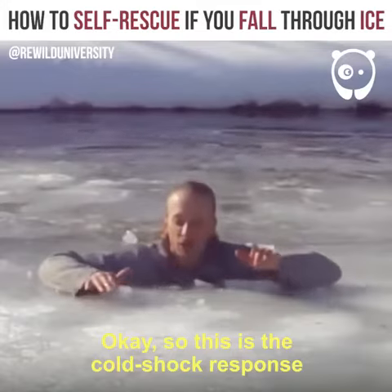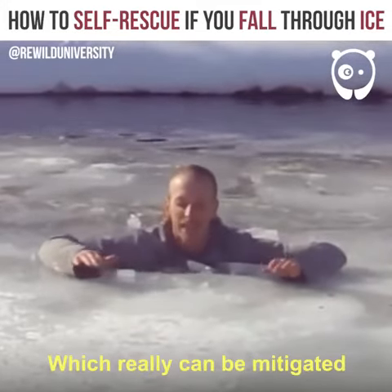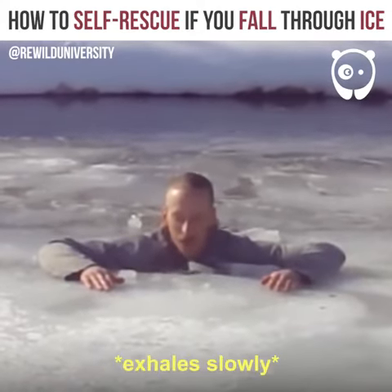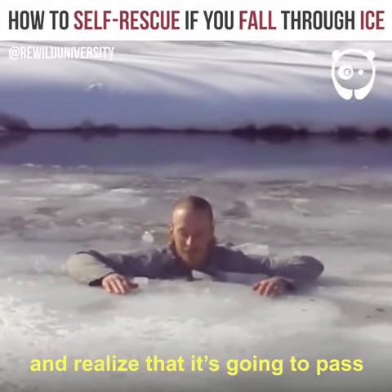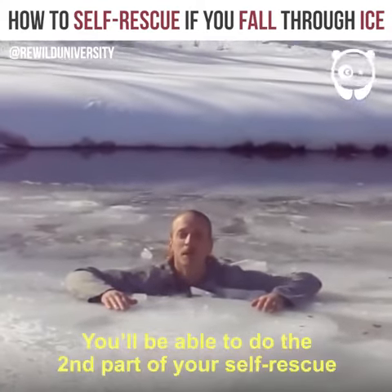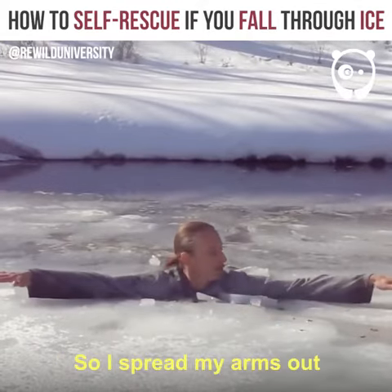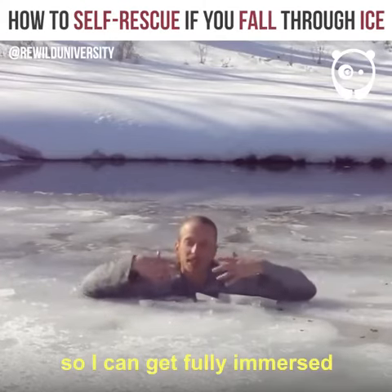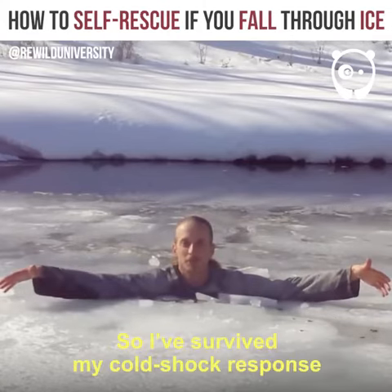This is the cold shock response, which can really be mitigated if you just relax and realize that it's going to pass. After it passes, you'll be able to do the second part of your self-rescue. I spread my arms out so that I didn't get fully immersed — that gasp response didn't make me inhale water. So I've survived my cold shock response.